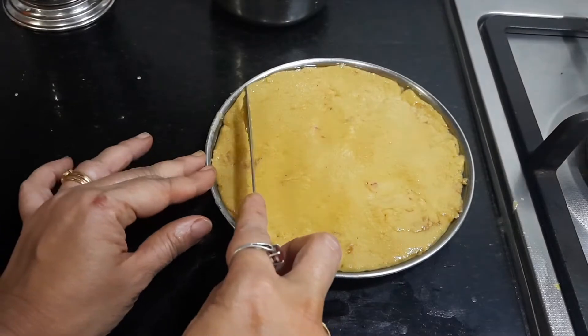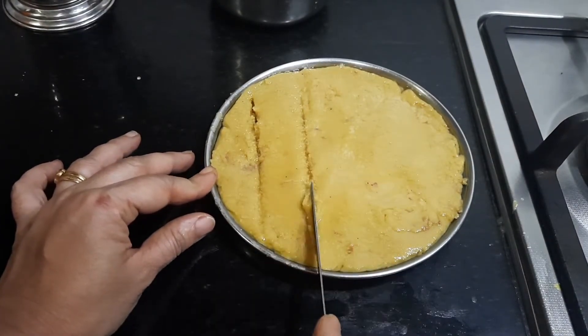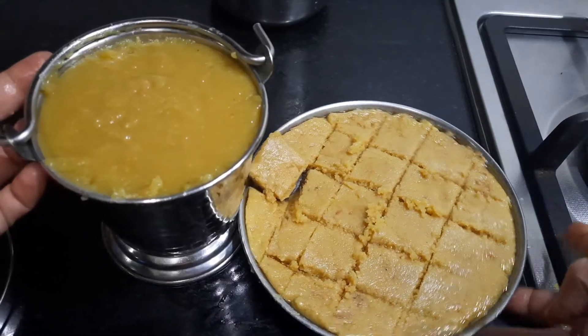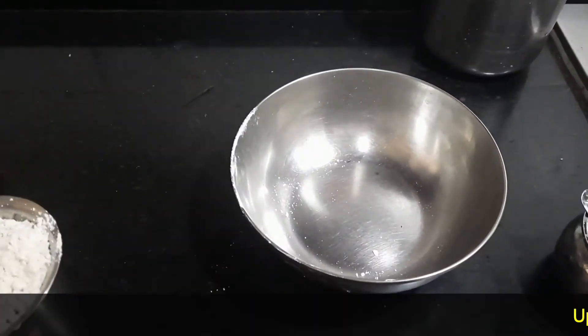After about 5 minutes you can cut it — after some time it will become slightly hard. So we now have the badam halwa as well as the badam barfi ready.